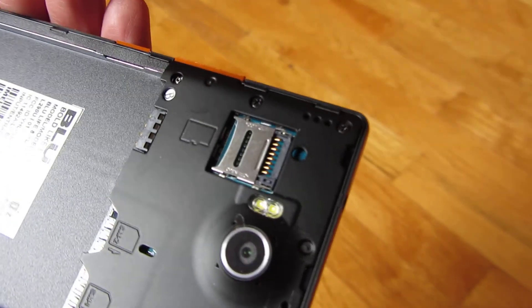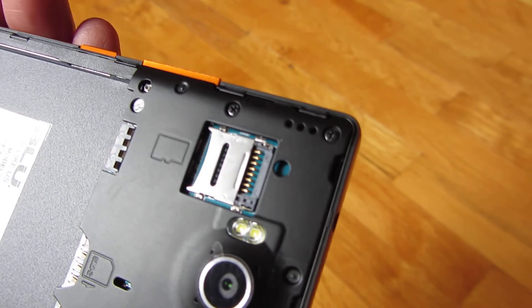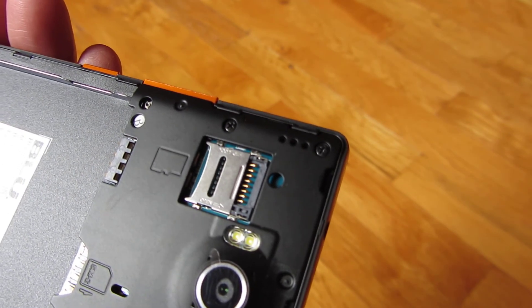So there you go — that's how you take out the SD card and put in the SD card. I hope this helps, and thank you for watching.